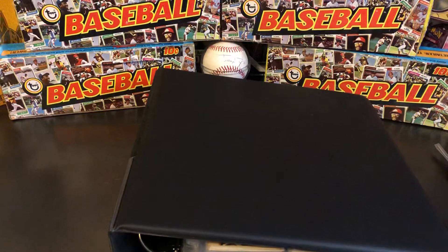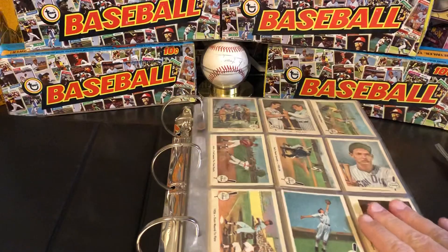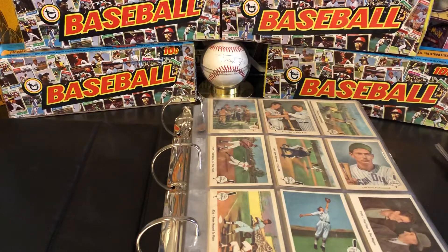One of the big manufacturers when I was younger of baseball cards was Fleer. There was Topps, obviously, Donruss, and Fleer, and then other people kind of came into the game later. But if you were to ask most collectors what was the first baseball card set ever made by Fleer, the answer by most people that know a little bit about cards would be this set right here — the 1959 Ted Williams set.